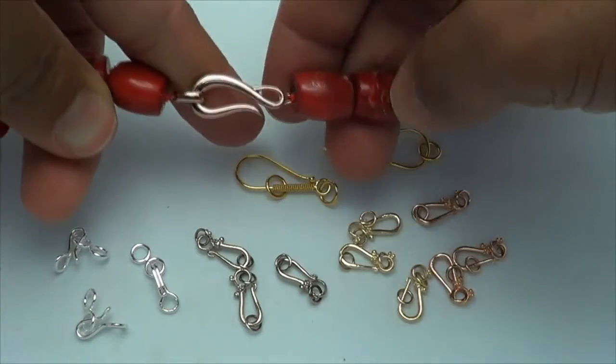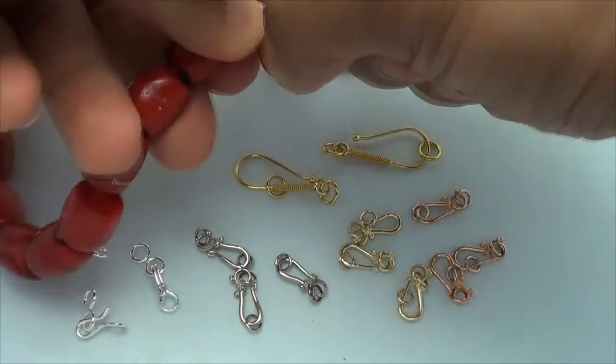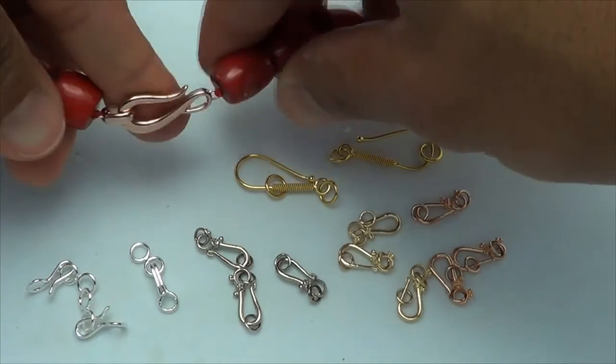Here's what it looks like on a finished necklace. I'm just going to pull it out. It's a bit tight, which makes it a little bit safer. But safety is not usually an issue with these clasps, especially on heavier necklaces.